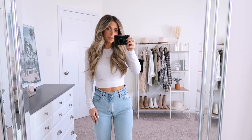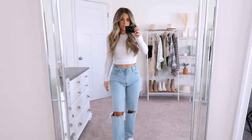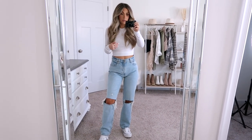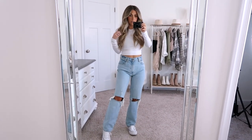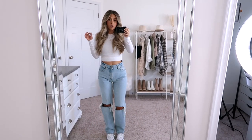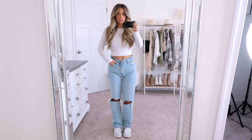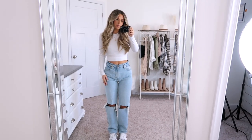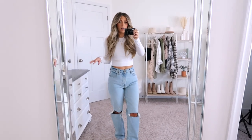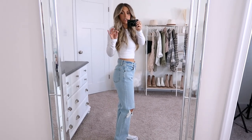This next pair is same but different — these are also the 90s ultra high rise straight jean, but this is a blue denim with distressing in the knees. This has been one of my favorite pairs and definitely one of the most popular that I've shared over the past few months. I love the double distressing in the knee — I think it's really fun and cute. This is a 25 short and has a little bit of stretch to it. Because I've worn these so much they're a little stretched out right now.